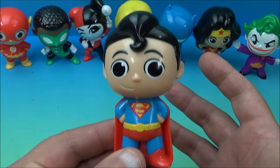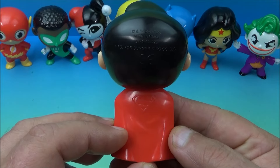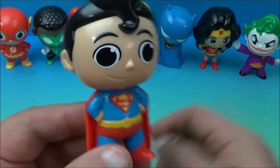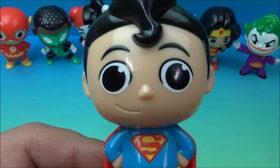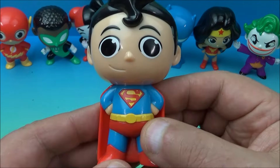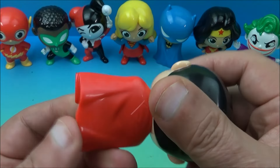First off, just to give you an idea what's going on with this set — there is zero gimmicks, zero articulation, nothing going on with it. They're just cute little adorable mini figurines, just solid molded plastic and that's about it. So their gimmick I guess is their cuteness. As you can see with Superman here, he's got the big round eyes, a little curl up front, and he's got his yellow, red, and blue outfit on.